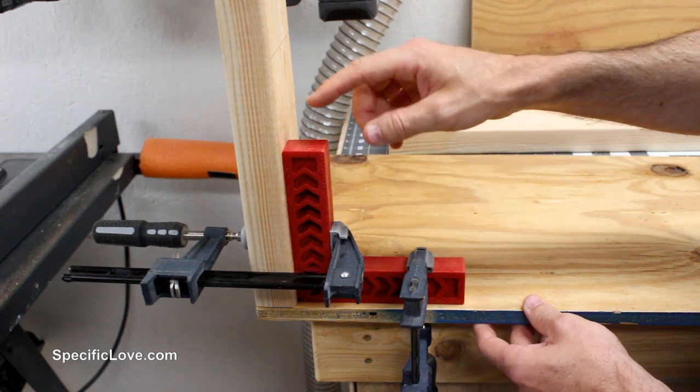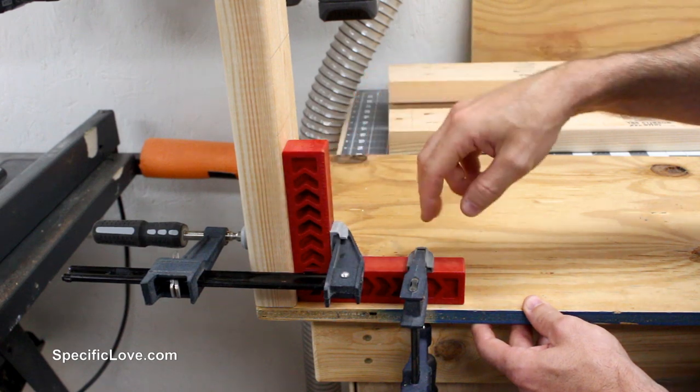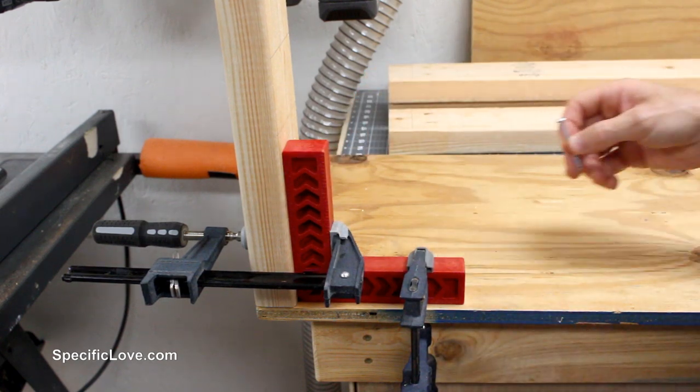Now I'm going to start attaching the legs to the top. To hold everything in place I'm using a 90-degree positioning square clamped to the leg and to the top, then we're going to screw it in.